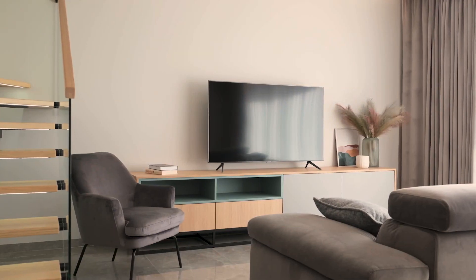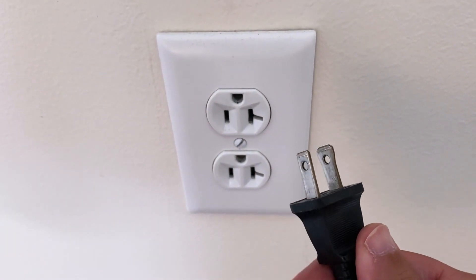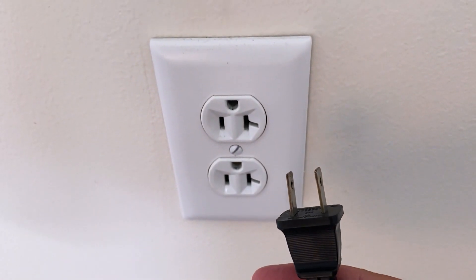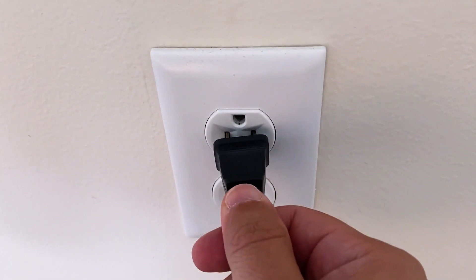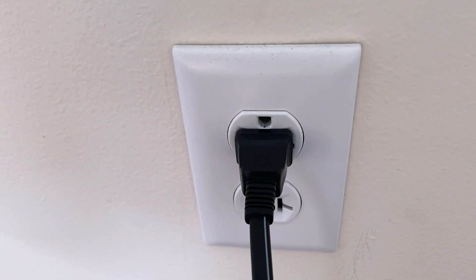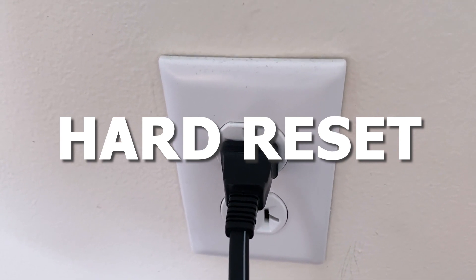The first one is the easiest one to try and that's to unplug your TV from the wall outlet and wait 60 seconds. Don't be impatient here — wait the whole 60 seconds, then plug it back in. This is very different from turning your TV on and off with your remote control. This is what we call a hard reset of your TV, so make sure you do this method.